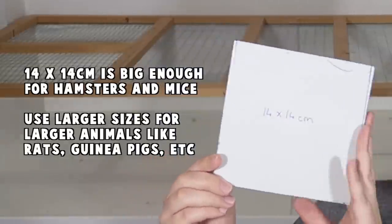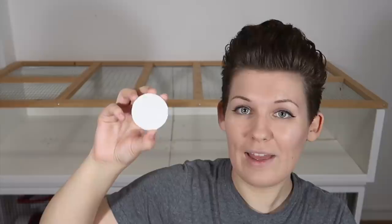The first template is just a 14 by 14 centimeter square, and the second is a template for a doorway, which I've cut to a size suitable for a Syrian dwarf hamster and for my mouse.